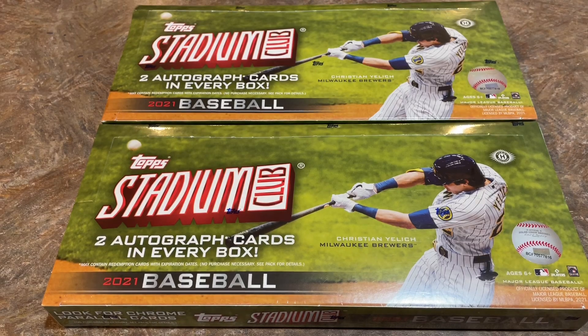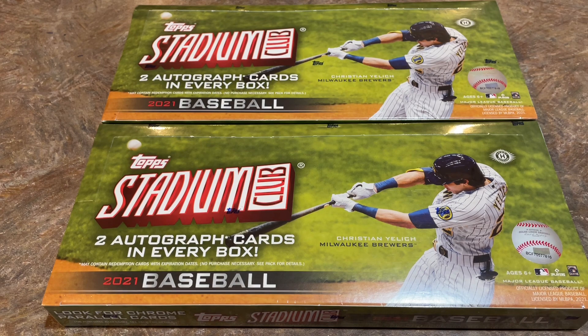Hey everybody, welcome back to another brand new release preview video. It's our second new release of the week. We had Select Baseball on Wednesday and today we have Stadium Club for 2021.